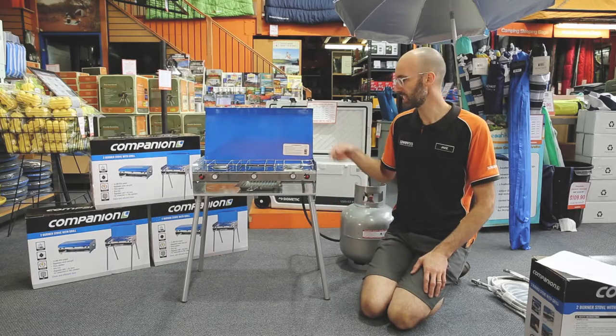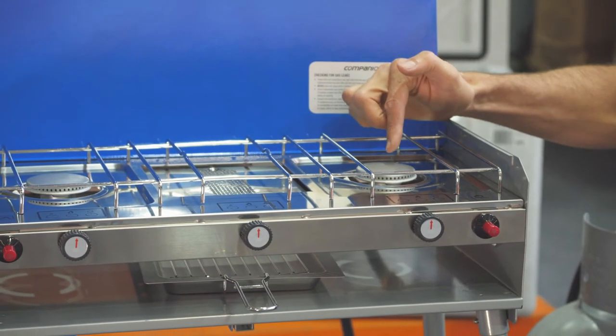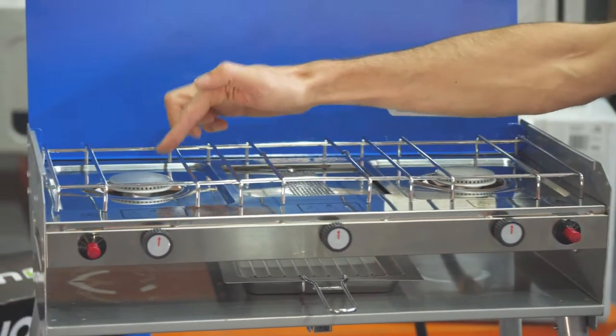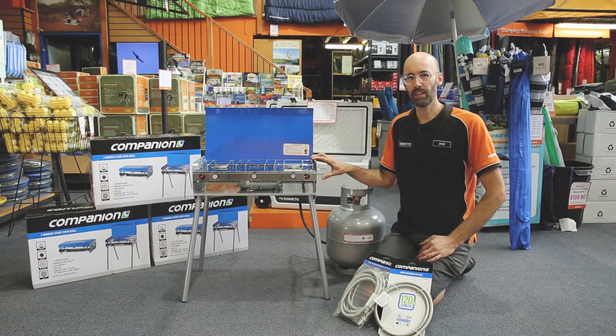The materials for the stove are powder coated steel with a stainless steel drip tray. The BTU is 5,100 per burner, giving you a total of 15,300 BTU. The Companion stove and grill runs off LPG and has a fuel consumption of 258 grams per hour.